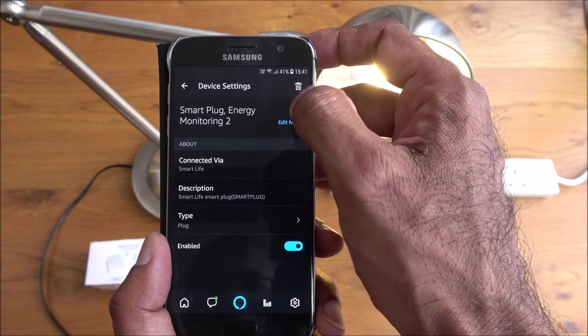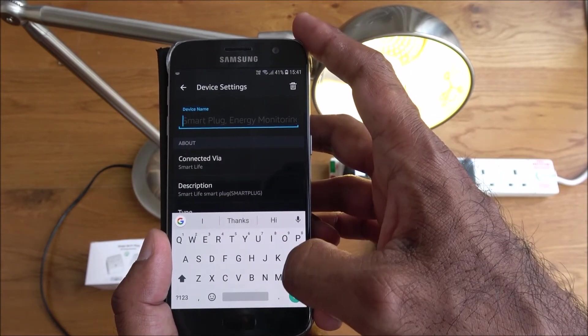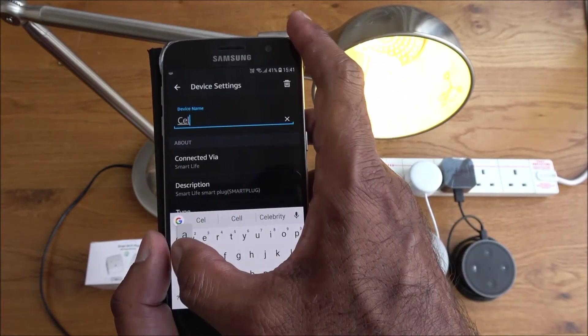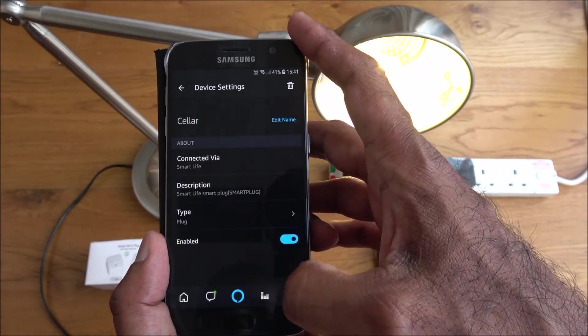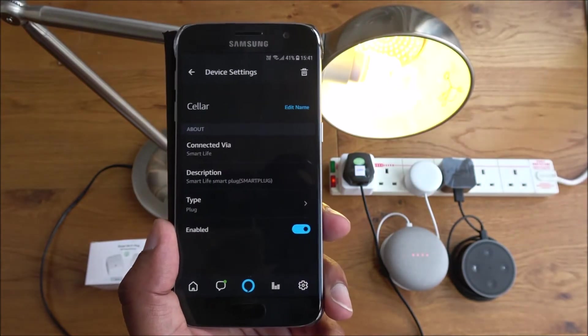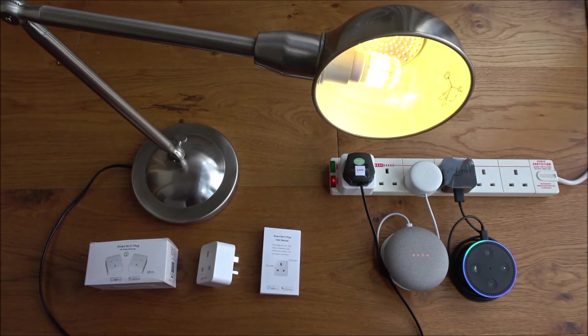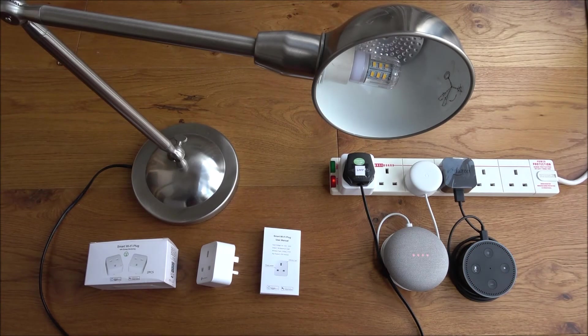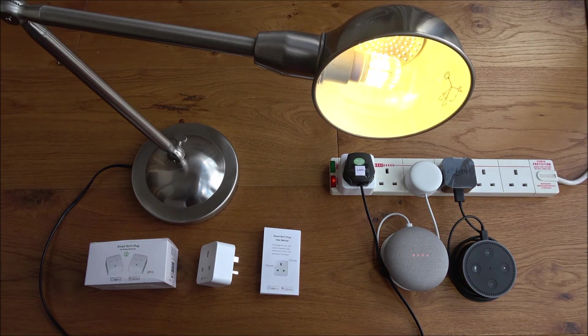It's found the device. You can turn it off and on from the app, and you can edit the name — I'll call it 'cellar'. Now: 'Alexa, turn off cellar.' — it responds and turns it off. Simple as that — easy to set up on both Google Home and Amazon Alexa.